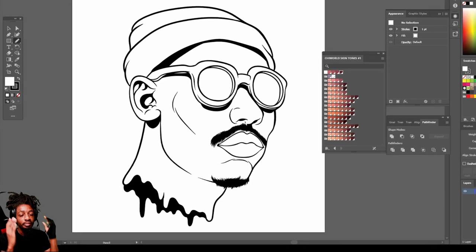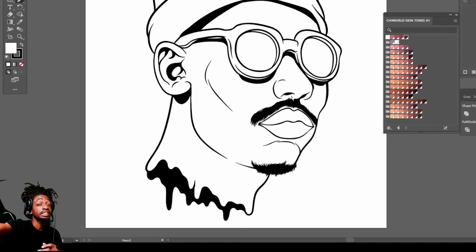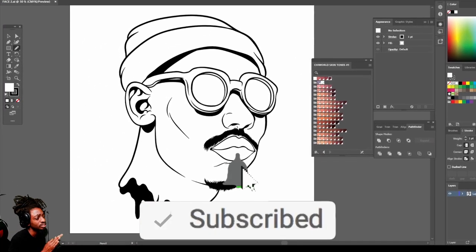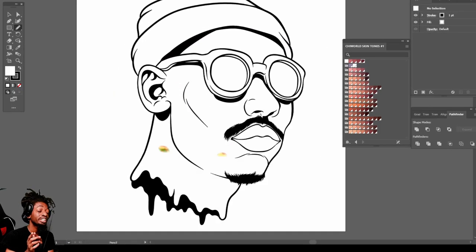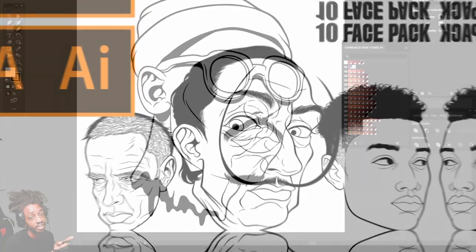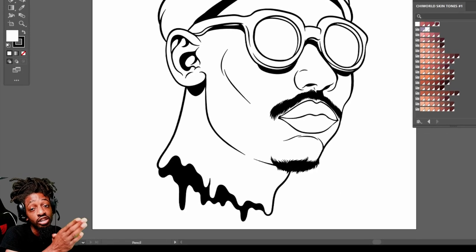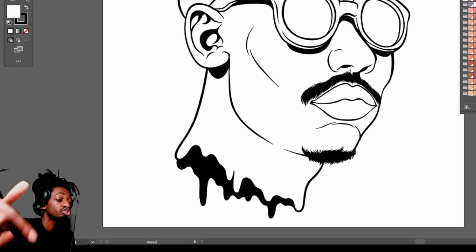What's good YouTube, this is your boy Chi World back at y'all again with another art video. If you're new to this channel go ahead and hit that like button, comment, subscribe, and make sure you click post notifications so you will be notified every time your boy drops some heat. In today's video I am using one of my faces from my face pack. If you would like to purchase the face pack for yourself so you can keep up with me and follow along step by step, the link will be in the description below.